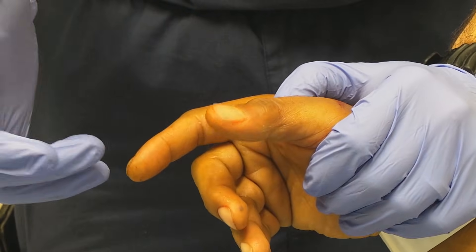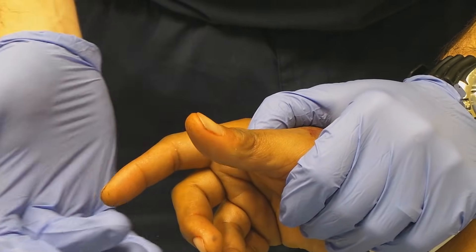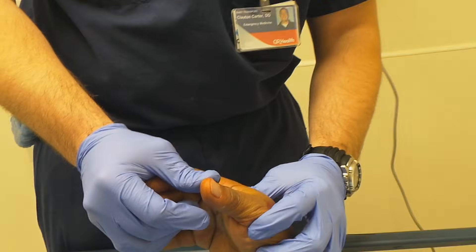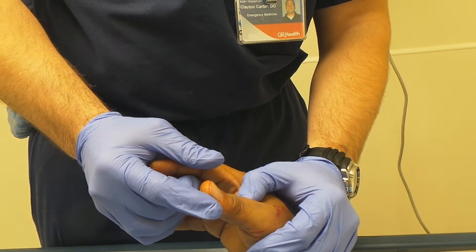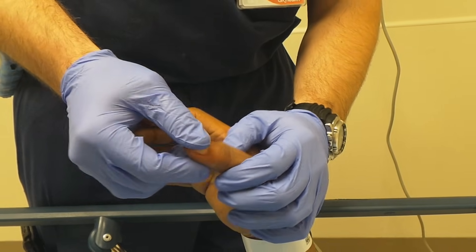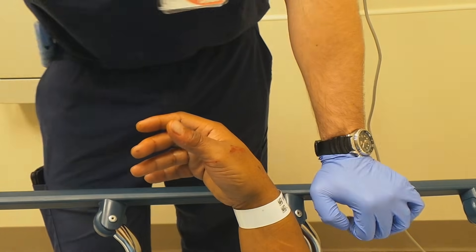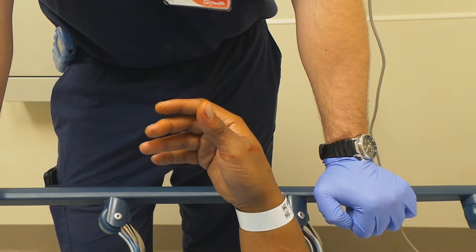Can you bend the thumb for me? Good. Let's check his capillary refill — it's good, less than two seconds. All right, so the MCP joint's stable too? Yeah, MCP's stable. IP joint is stable. All right, so we're going to put a little thumb spica splint on that, and we'll be done shortly.